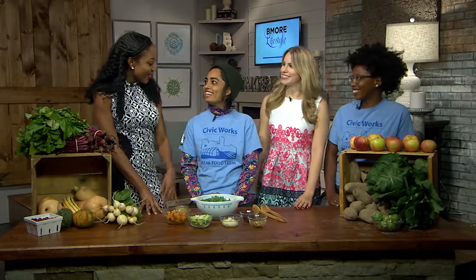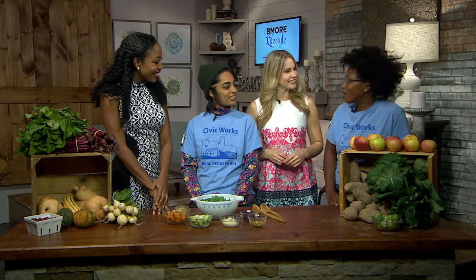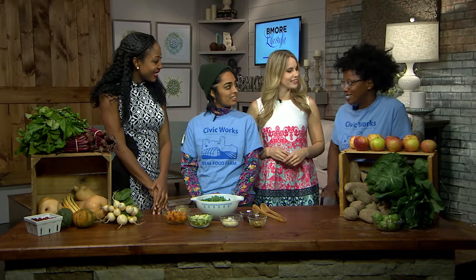Good morning, thank you guys. So talk to us about your organization. We're here from Civic Works Real Food Farm and we work over in Clifton Park where we grow tons and tons of fresh local produce. And right now we have a ton in season for fall.